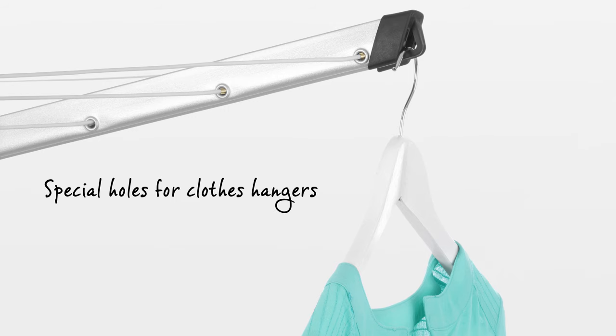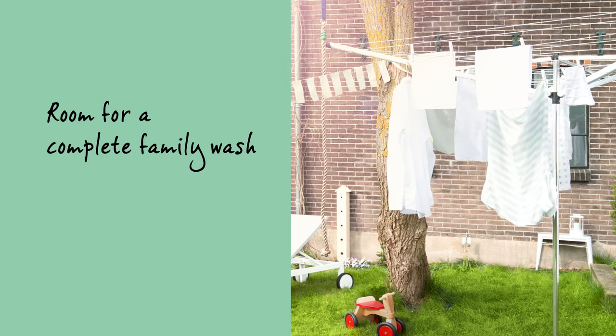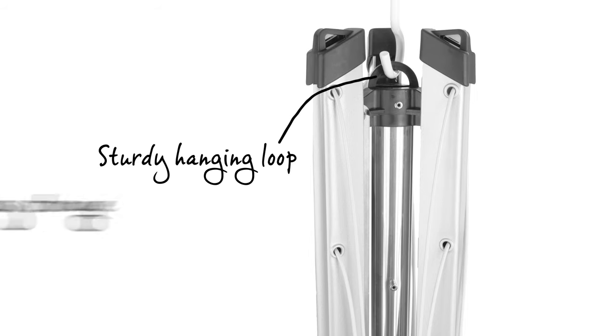All arms are fitted with special holes for clothes hangers, ideal for drying your delicate laundry, and it has a sturdy hanging loop for easy storage.